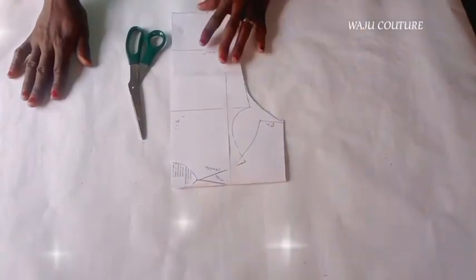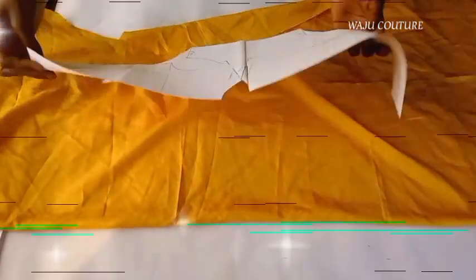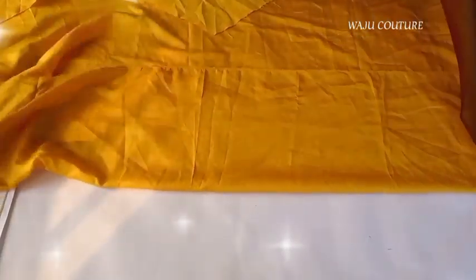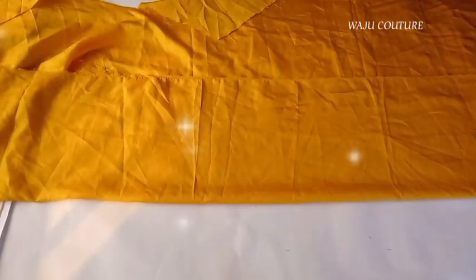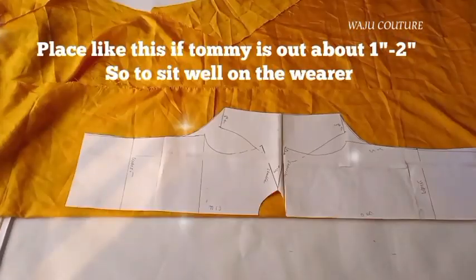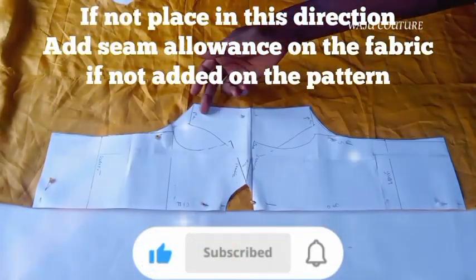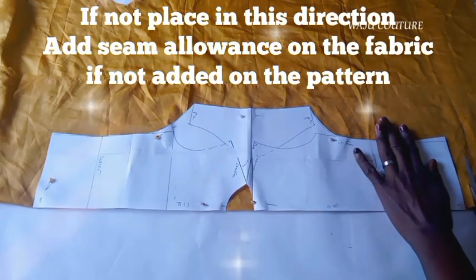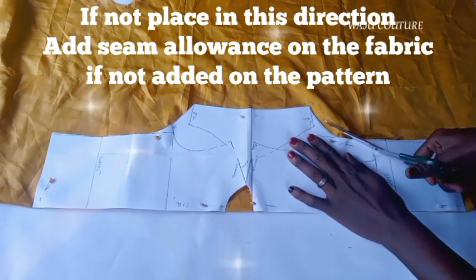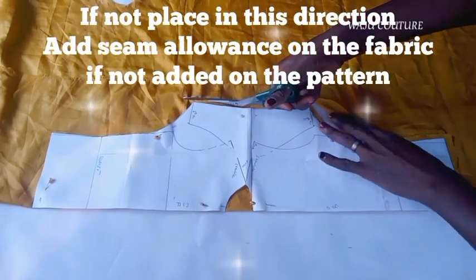Now that we are done with the pattern, let me show you how to cut. This is the fabric I have — though not ironed, ensure you iron your fabric before you cut, so as not to have extra fullness. I'm going to place it in this direction. Mind you, if the person you're making the outfit for has a tummy, I have shown you how to adjust for that. If not, you can cut in this direction.